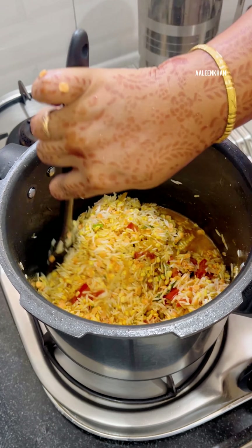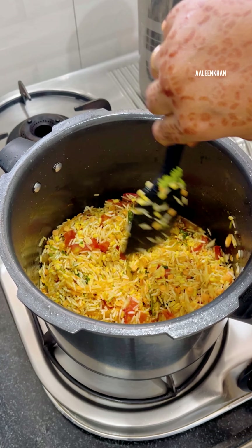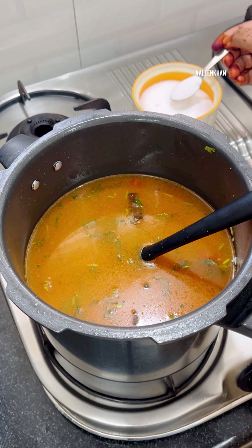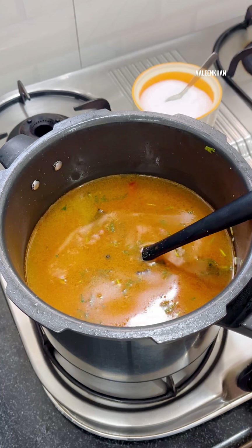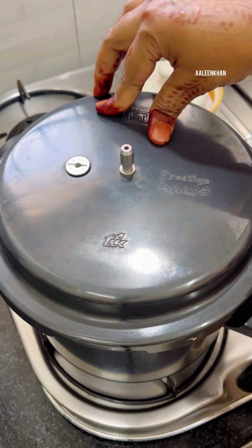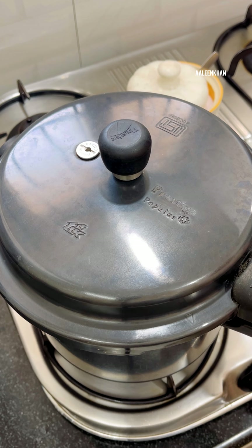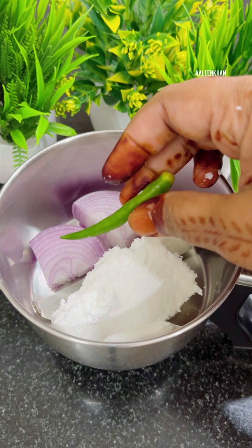On low flame, add one-fourth teaspoon turmeric powder, one teaspoon coriander powder, half teaspoon Kashmiri red chili powder, and one-fourth teaspoon each of cumin powder and garam masala powder. Fry the spices till the raw smell reduces. If the spices are getting burnt, add a little water and mix well — this will also soften the onion. Add the tomato and allow it to cook till soft, then mash it with the spatula.